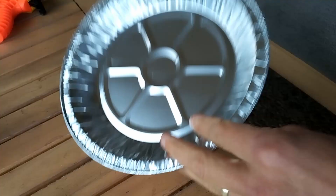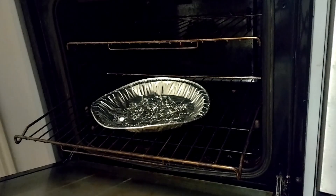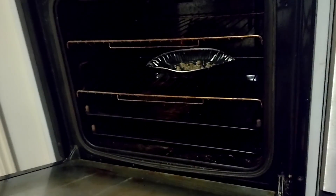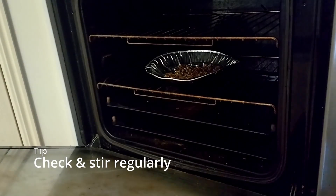To roast, I used a pie dish — poke some holes in it to allow for airflow around the beans. Spread them out evenly over the tray or pie dish. Place your oven temperature between 180 to 250 degrees, which is a fairly broad range, but the key to success here is just keeping an eye on your beans.